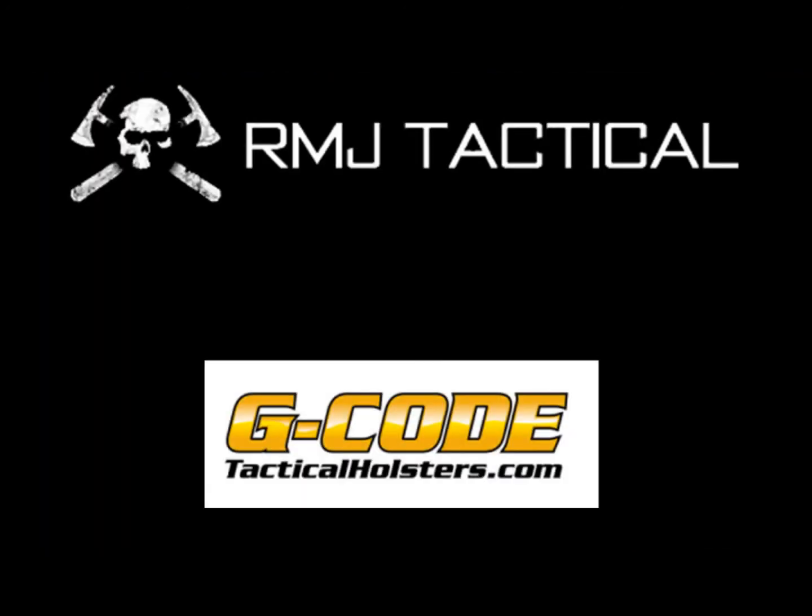Both RMJ and G-Code are fantastic companies that provide products that are second to none, so be sure to check them out at rmjtactical.com and tacticalholsters.com.